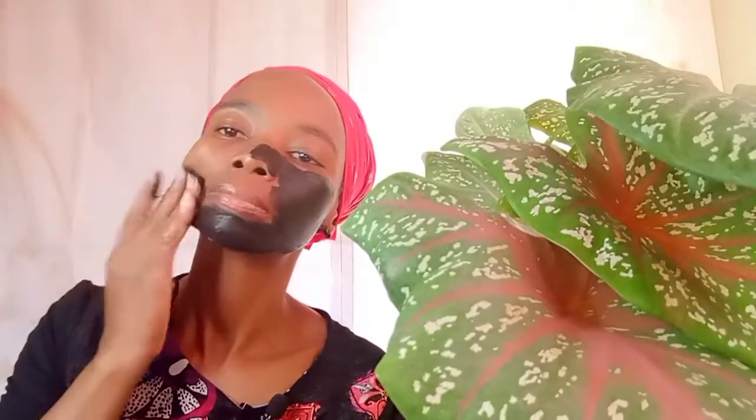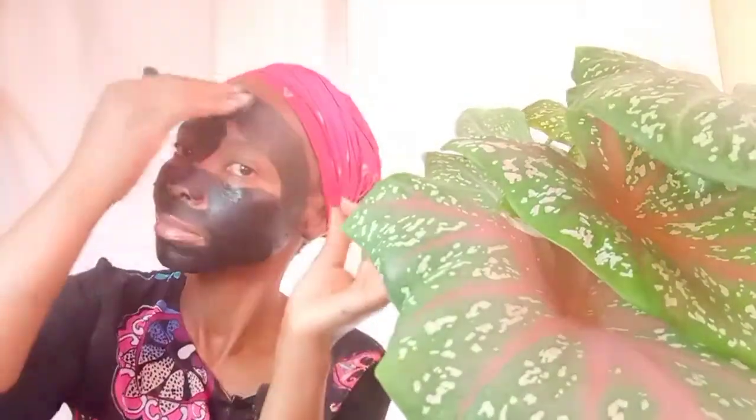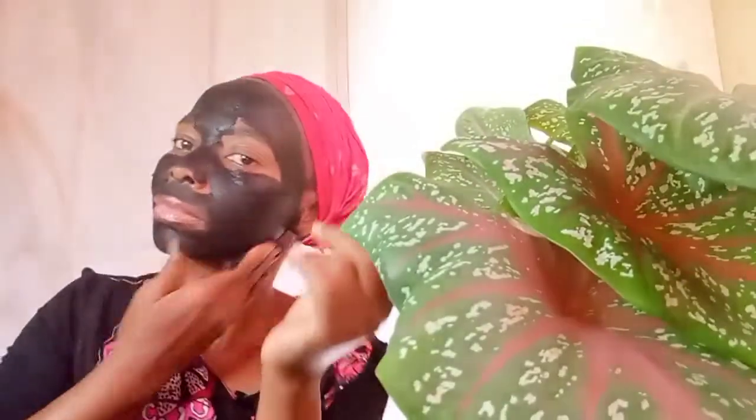One thing I noticed from this detoxifying face mask is that it was not difficult to apply — it was so pliable and it sticks to the skin so well. As you can see, it's covering well. Make sure that you avoid applying near the eyes because eyes are very sensitive, so be cautious when applying around your eye area. You can use this simple detoxifying face mask for acne-prone skin and sensitive skin — it's good for both sensitive and dry skin. It's good for everyone, actually. You can use it once per week — don't overdo it.